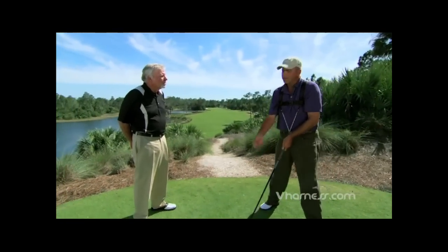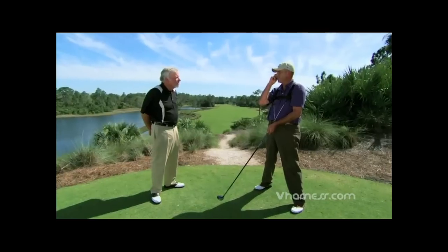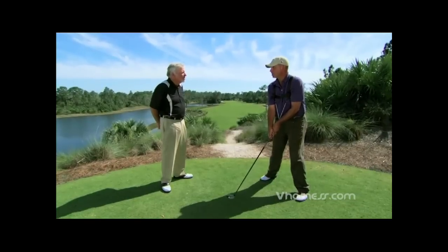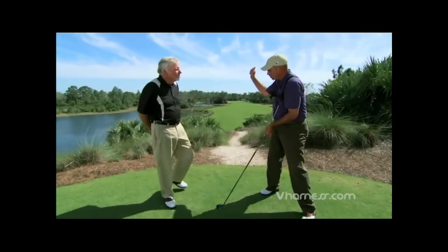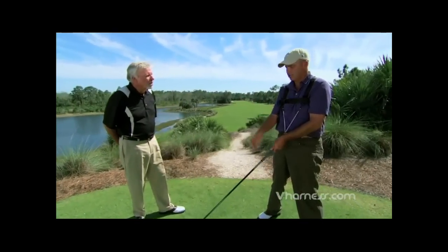We can feel like the club's here, we're doing this, and we look on video and it's like, that's not even close. And this kind of reminds anybody who has it what to actually do and what it actually feels like. It doesn't matter how you do it, as long as the club's doing this.